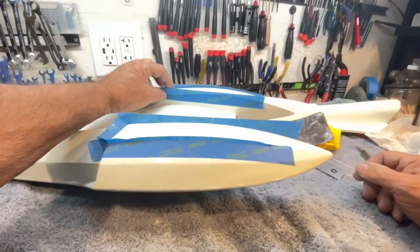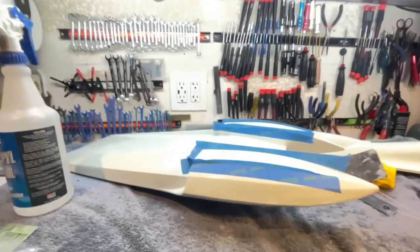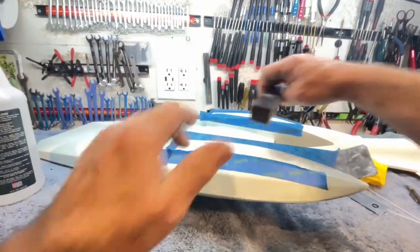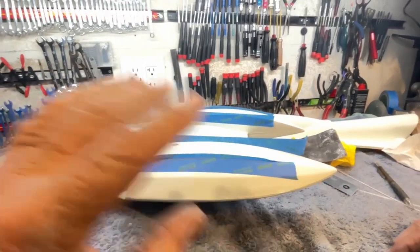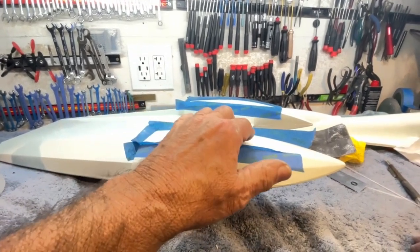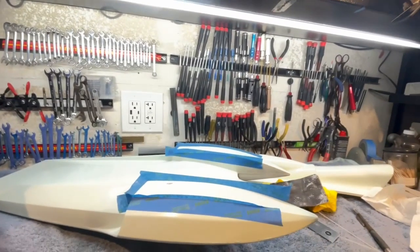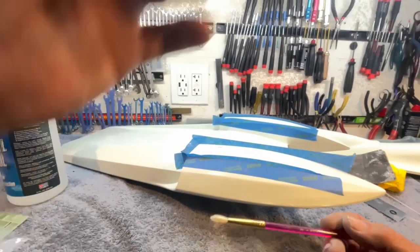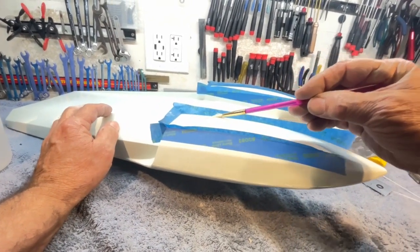Welcome back, boys and girls. I thought I'd give you a little insight here. What I did real quick is I took a block that had no sandpaper on one side and sandpaper on the other. Since these are level, I could go in and level these out. I went down till I went through the gel coat and stopped there, so I had as best as I could do flat.